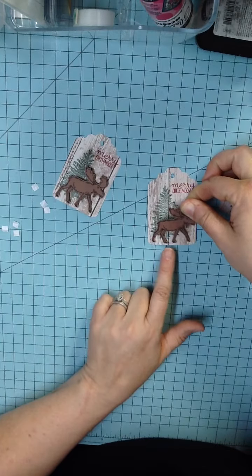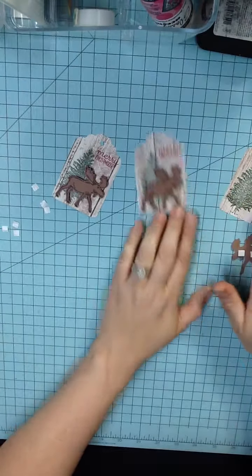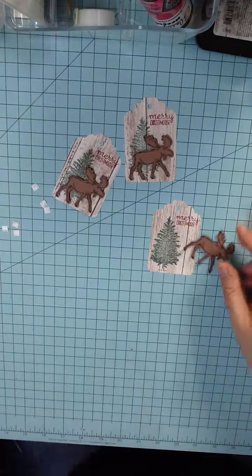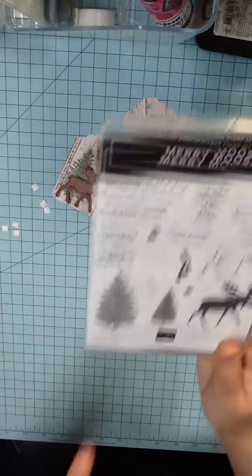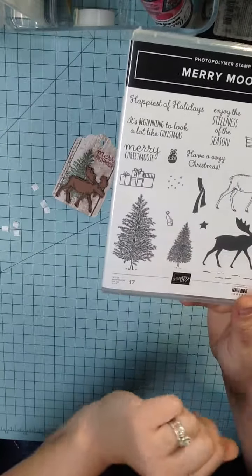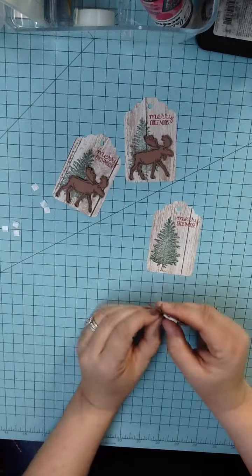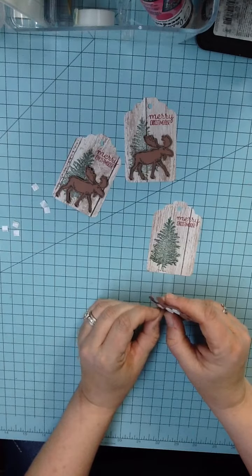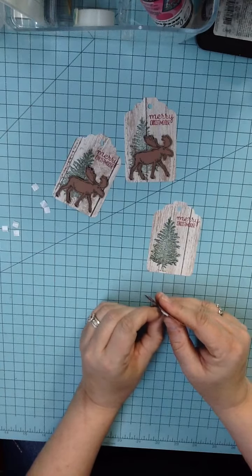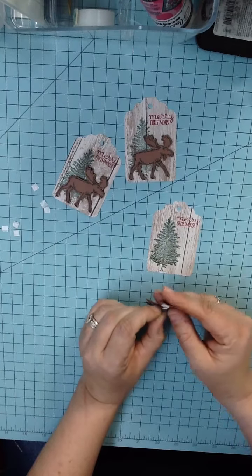Now, this Moose stamp set comes with a little Christmas Santa hat. So if you wanted to put the Santa hat on him, that would be super cute. He also has a scarf, which is also super cute.